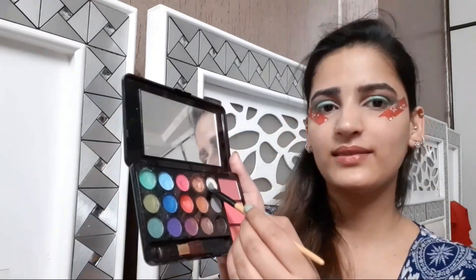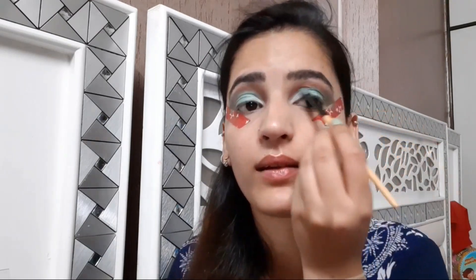Now for the inner half of my eye I am mixing two colours — the green we placed in the middle of my eyelid and a white shade. I am doing this because I want a light shade on my inner corners. Blending it out, then taking the white shade again and placing it to brighten up my eye a little bit. For the under eye, I am using the same shades that I used above my crease line.